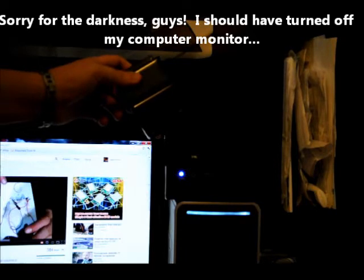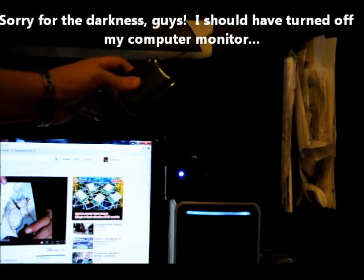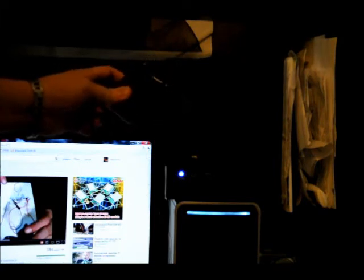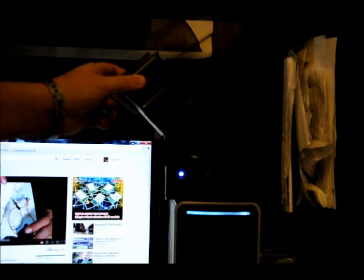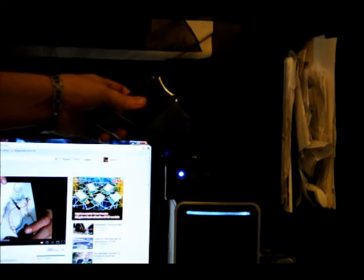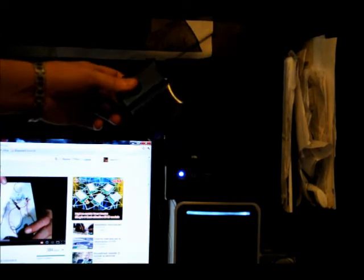Right now it's transmitting a relatively weak signal, but it could probably be picked up from about 25 meters away. Obviously this serves no real purpose — it's just a prototype. The cool thing is it just keeps charging itself during the sun and it'll just keep transmitting.